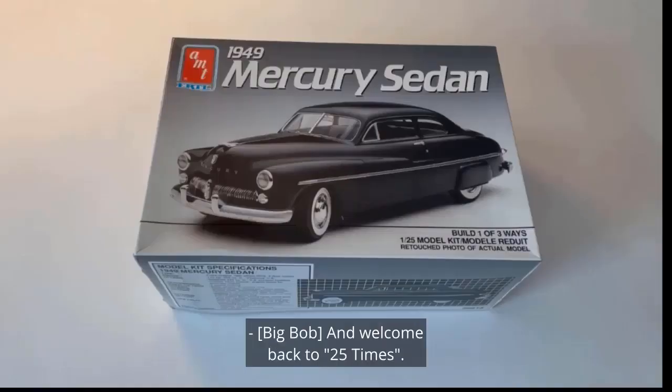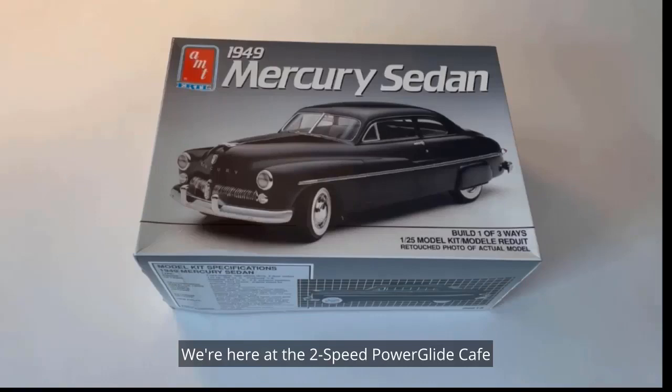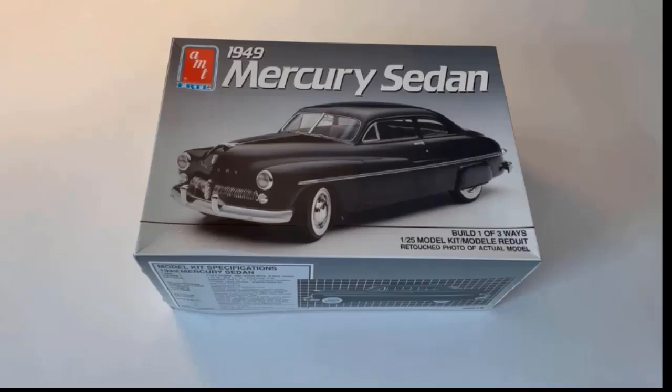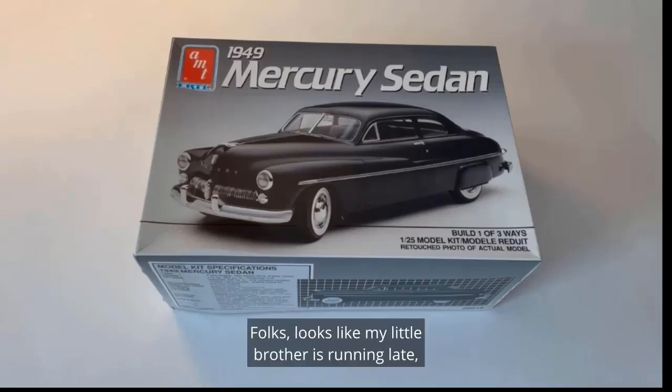Welcome back to 25 Times! We're here at the Two-Speed Power Glide Cafe in Candy Corn, Massachusetts, having 25 times more fun with 1/25th scale model car builds and talk. Today we're reviewing the '49 Mercury model by AMT — our entry model for the Blue Ox Model Shop Street Machine Community Build.